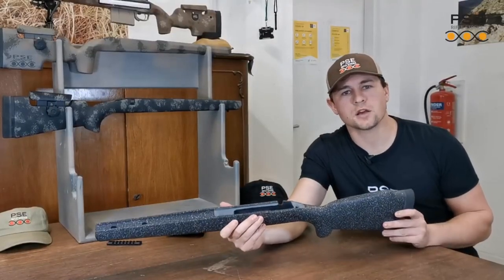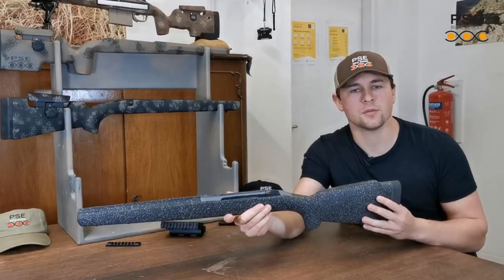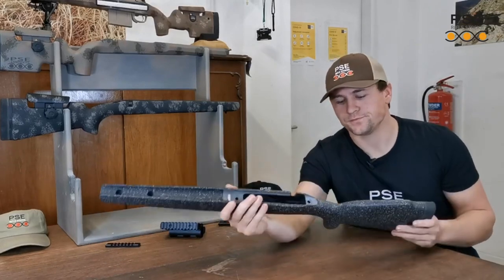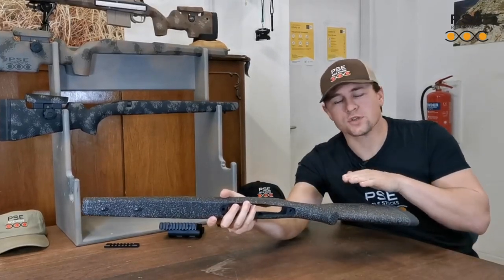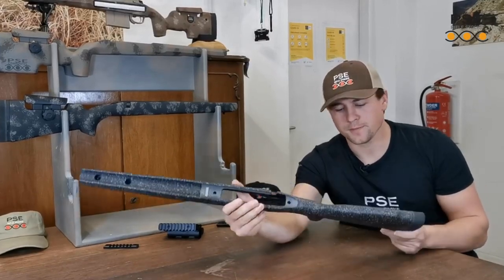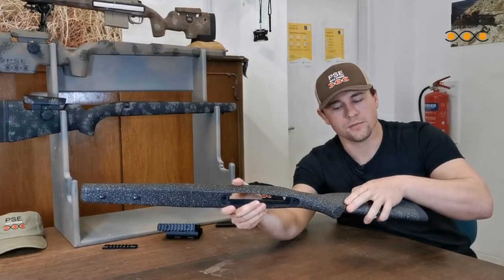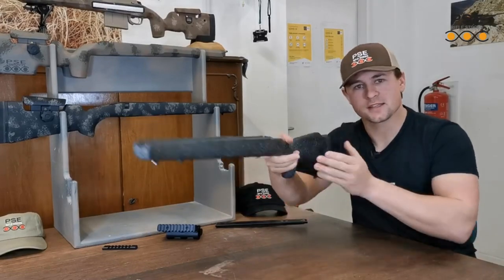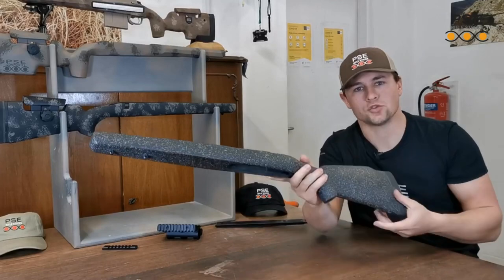All PSE rifle stocks are ambidextrous, meaning for the competent shooter they can be shot from both the right shoulder and the left shoulder. Most PSE stocks can also be ordered in a right-hand or left-hand configuration. The Multi-Purpose here has quite a narrow and long pistol grip, which makes it very practical and useful for fast handling situations, for example inside a dense forest or on the driven hunt.